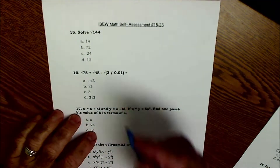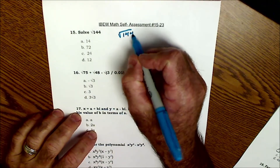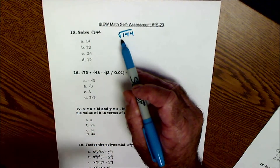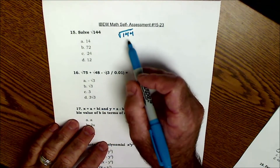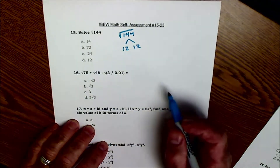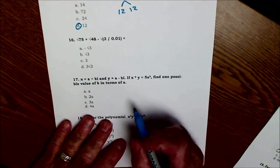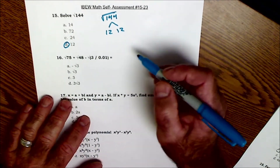Let's start at number 15. The notation isn't that clear here, but it's saying the square root of 144. That square root is saying what times itself will equal 144. I can see that 12 times 12 is 144, so 15 is 12, or answer D. That's the only easy one on this whole second part of the test.